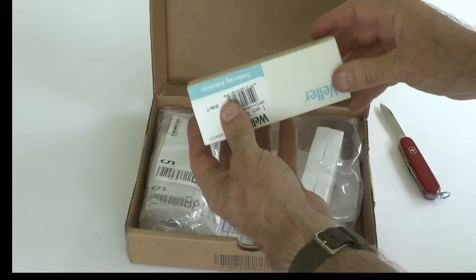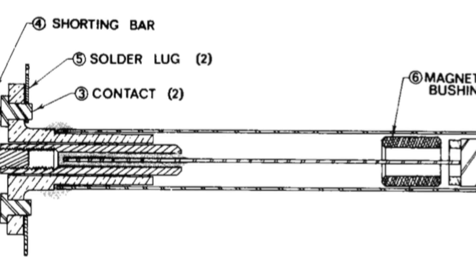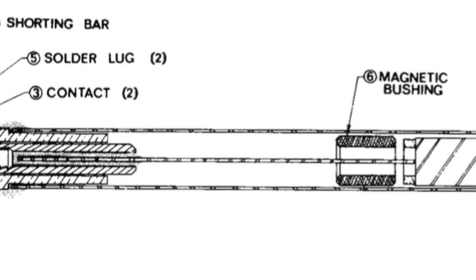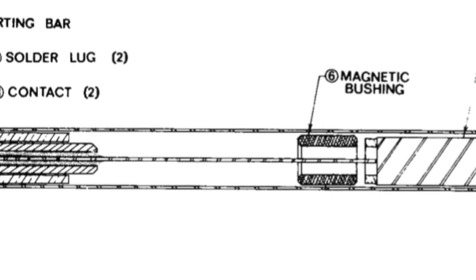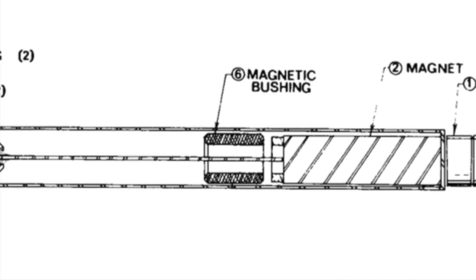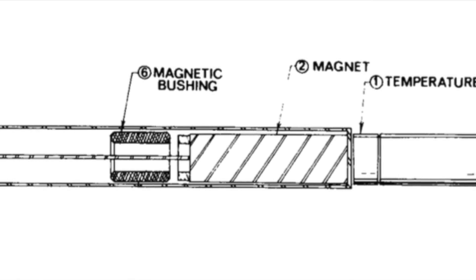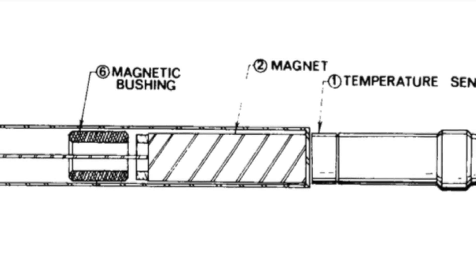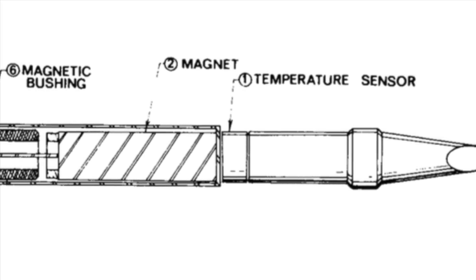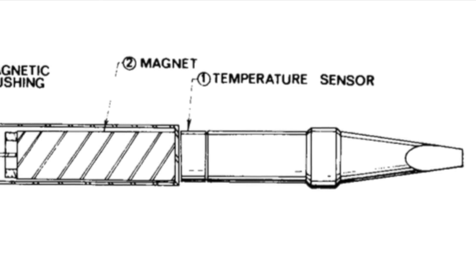Here we go with the Weller switch assembly — this is the part that turns on and off. Let me explain how this Weller Magnestat system works. The business end of the iron has a switch in it, and the switch is magnetically controlled. There's a movable magnet, and it's attracted toward the tip, which is a ferromagnet, at least when it's cold. So when the tip is cold, that movable magnet — that hatched area — moves toward the tip to the right, switching on the switch and sending power to a heating element. When the tip gets good and toasty, up to some desired set point, the tip exceeds its Curie temperature, becomes unmagnetic, and that movable magnet in the shaft moves in the opposite direction to the left, turning off power. By this means you get feedback, and the tip stays at the temperature you want it to be, rather than getting too hot or being too cold.